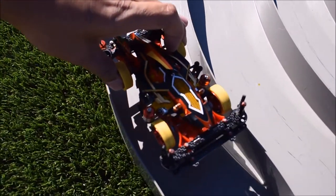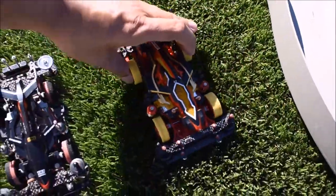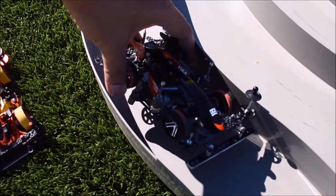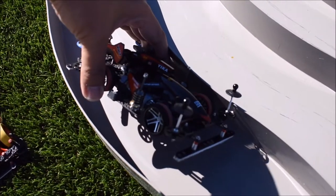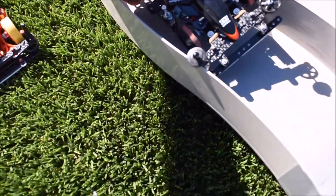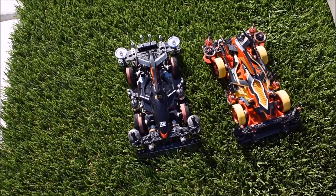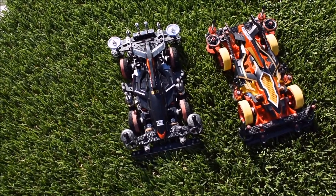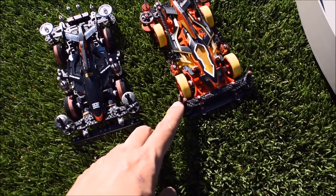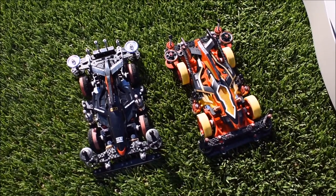With this other one, when it goes up like that it won't be able to block it because it just goes through the gap — and that's something you don't want, especially if you're racing competitively or with friends. So I would go for this kind of stabilizer, because for sure it will bring your car back to the track without any problem.